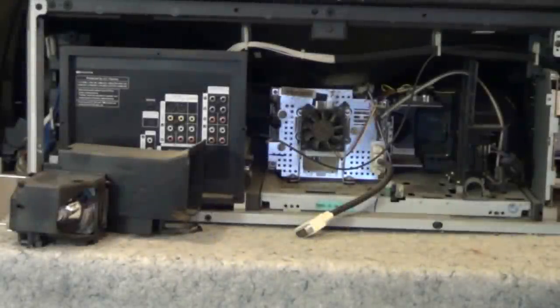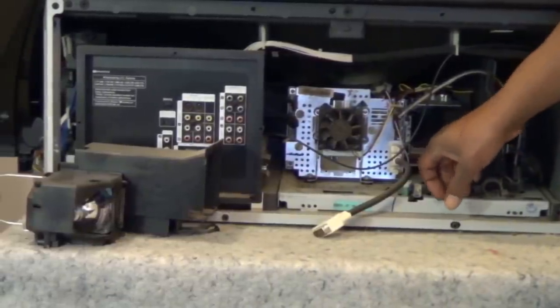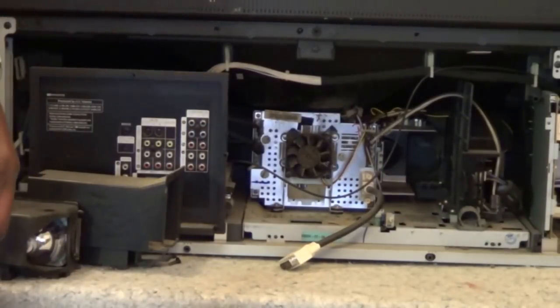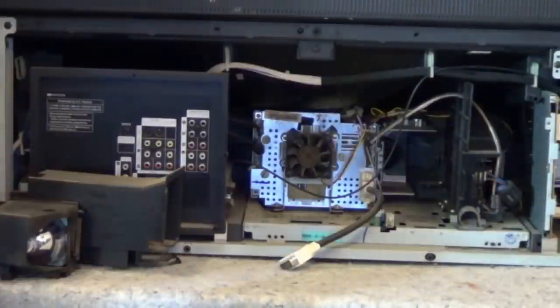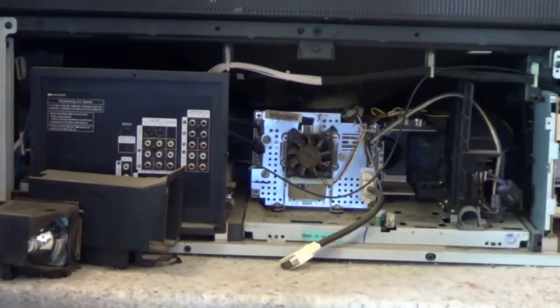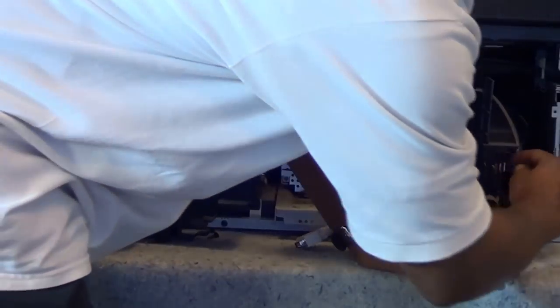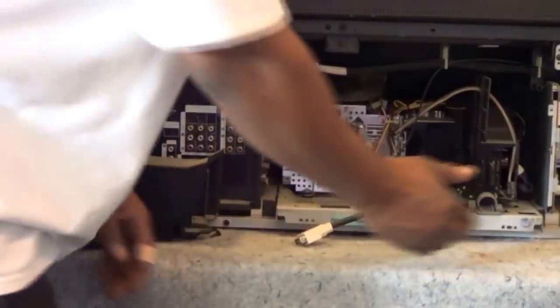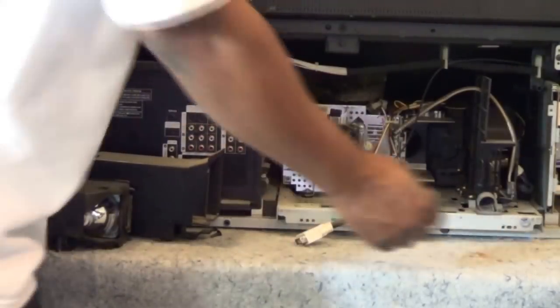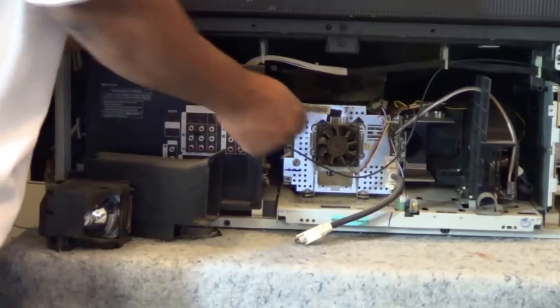I cut myself, so this goes to show you have to be kind of careful when taking these apart. I got both screws out. We've got a connection here to our ballast from the power supply. Pretty much the way this works: we have a power supply on this side, this is your DMD board, and this is your main board over here where all the jacks are. Make sure you take both of these plugs off. I actually had to solder one plug back because I forgot about it — it's been so long since I worked on one of these.